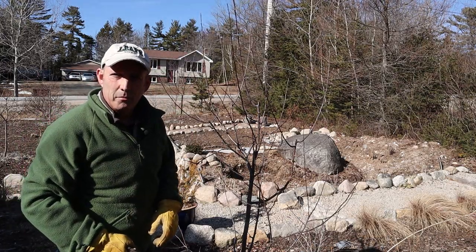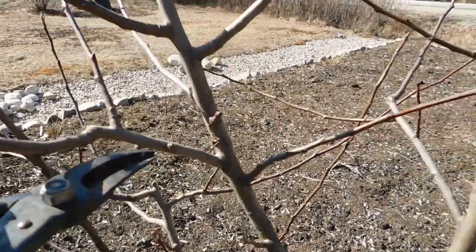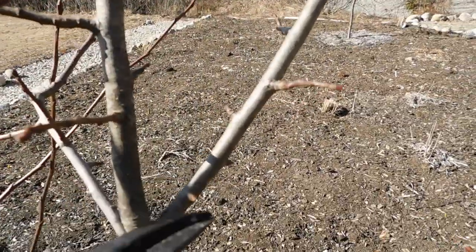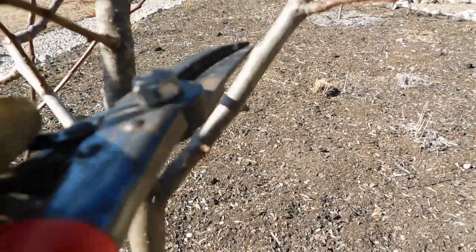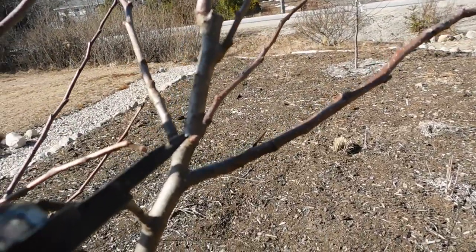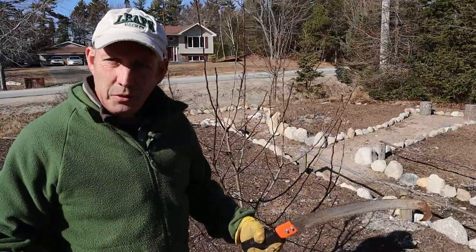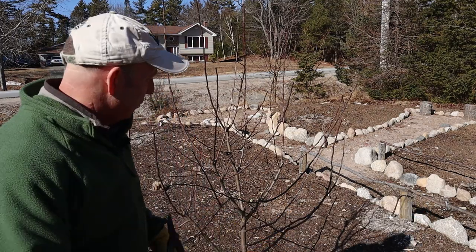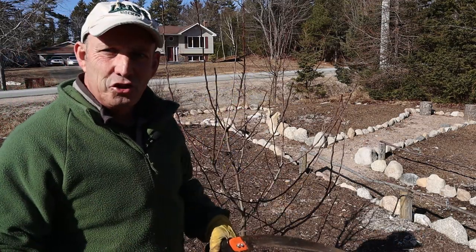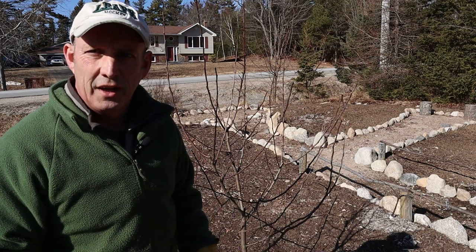So let's have a look at how we're going to prune them. Fruit is produced on spurs that are formed along the branches — like this little spur here and one here — and these will produce the flowers. All along here we've got spurs forming, so obviously we don't want to cut back or chop off any spurs. There are certain principles that we're going to try and adhere to.